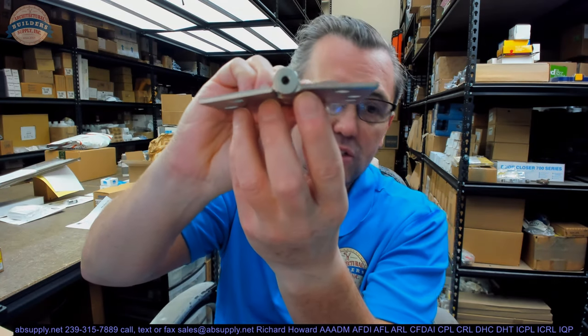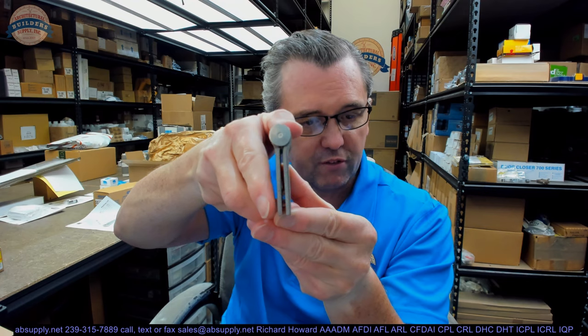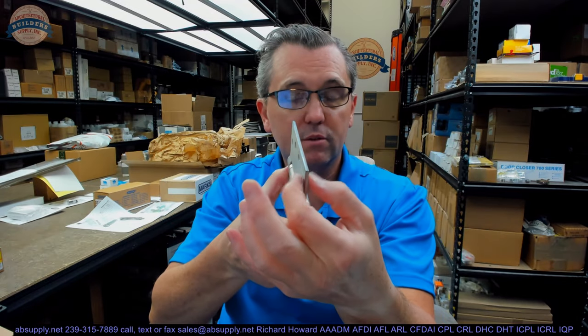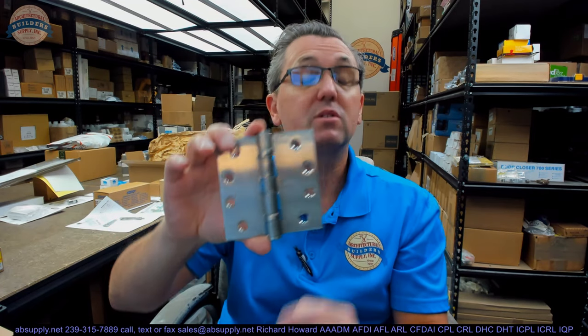Let's dissect the part number to understand what we're dealing with. FBB191 — in no particular order — means this hinge is full mortise. You can see from the swag on the hinge leaves that when the leaves are brought parallel, they're meant to be mortised flush to the edge of the door and frame. It means it's a 5-knuckle, ball bearing, standard weight hinge at 130 thousandths with two ball bearing packets. The 191 means standard weight.